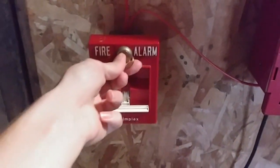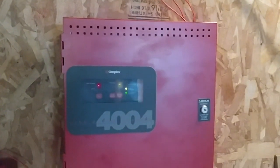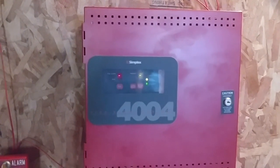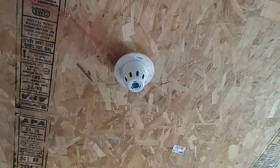So now we can go ahead and reset the pulsation, and then we can go ahead and do a system reset. Alright, give it a few seconds here. System has now been reset, so now we can go ahead and activate the smoke detector on the system.